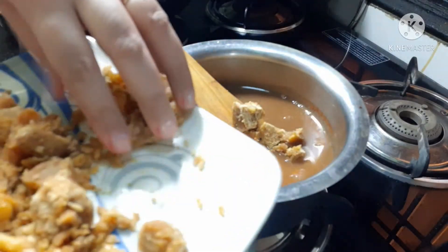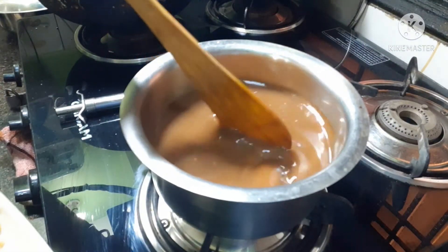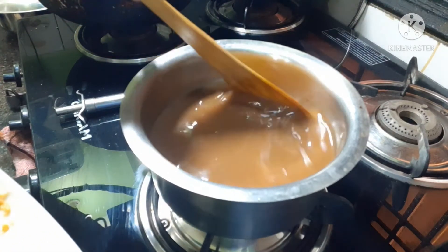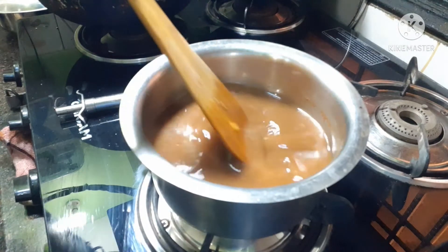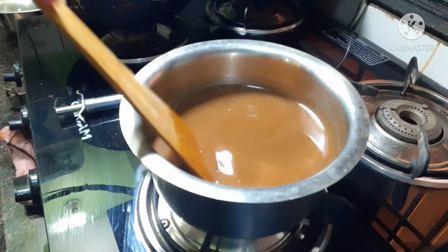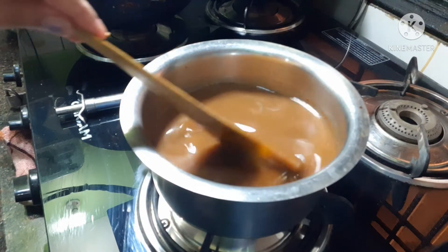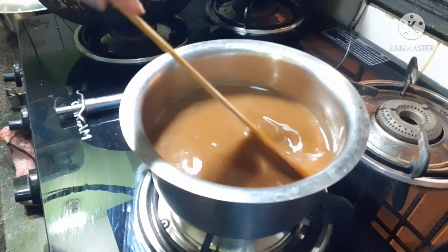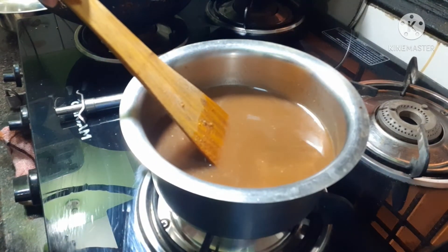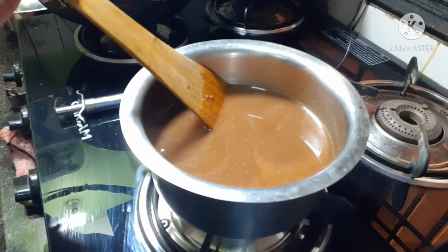You will add a little bit step by step. When it is mixed, you will taste it. If the taste is right, you can increase it. You will add a little bit more, but add taste according to quantity. If you add too much, you will not know exactly how sweet it is.